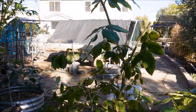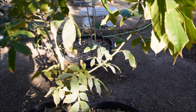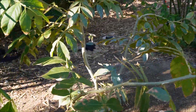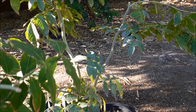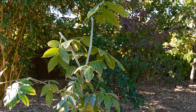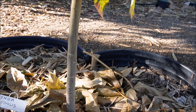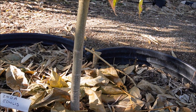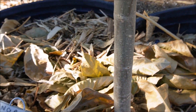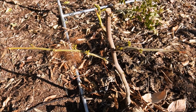I pruned the ice cream bean back a little—it was a little top-heavy—so I didn't have any issues with the winds we had this winter. I just topped it around five feet. Hoping it will put on a lot of growth. A year ago I planted this as a tiny stick, and you can see just in one year how much this trunk has sized up—these grow quite fast.